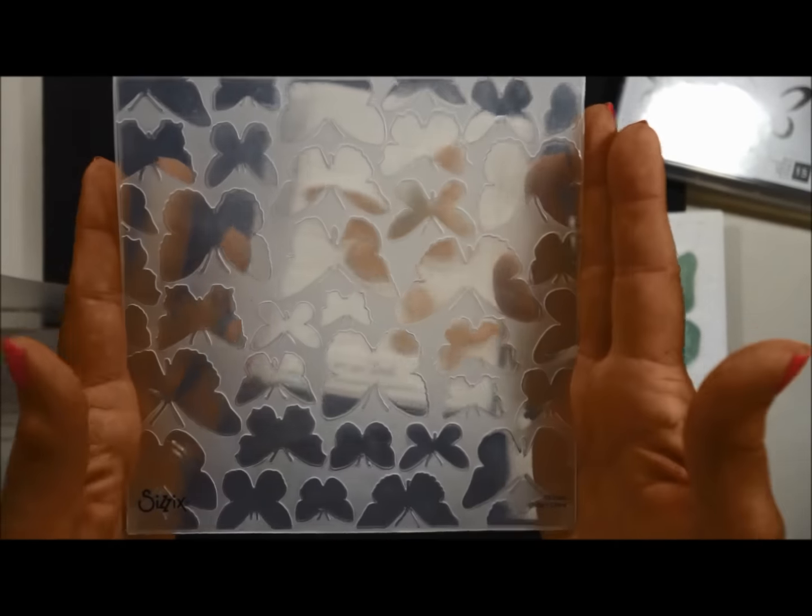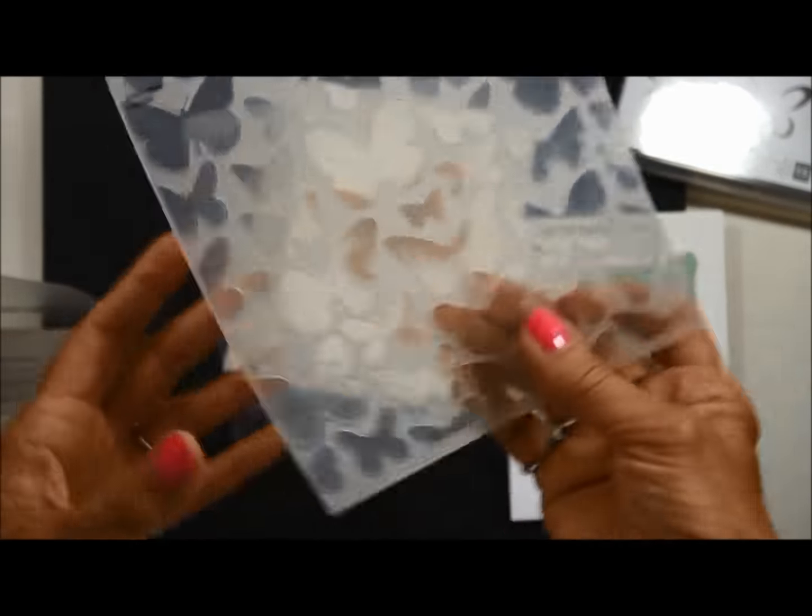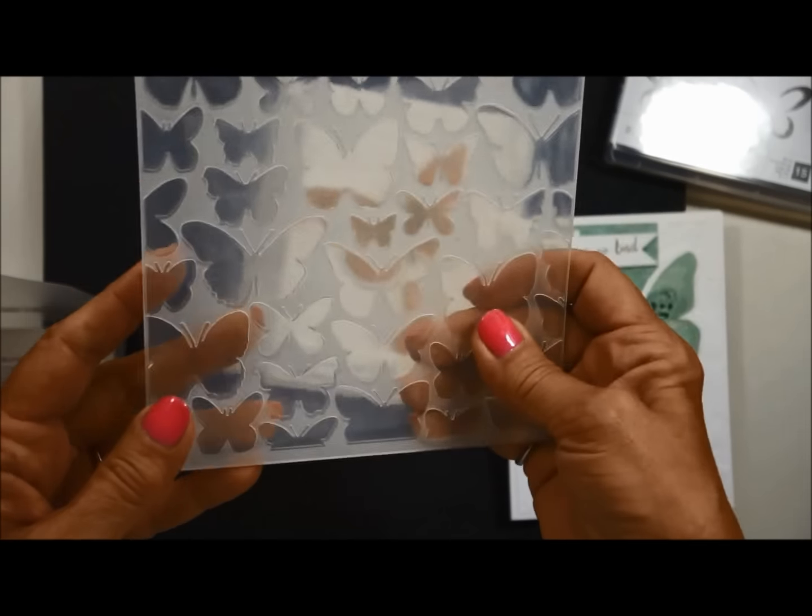And it's huge — you could put like a whole 6x6 in there. It's really big. So you're going to love that; you're going to want one of those.